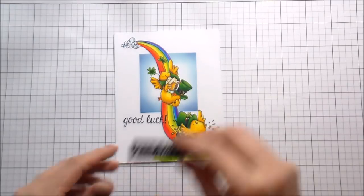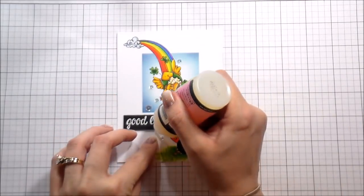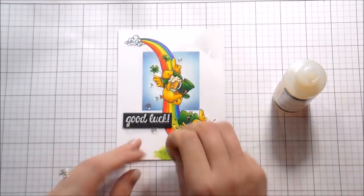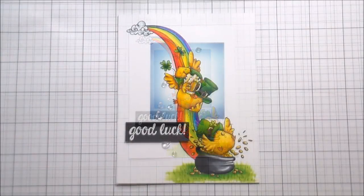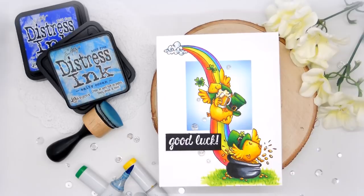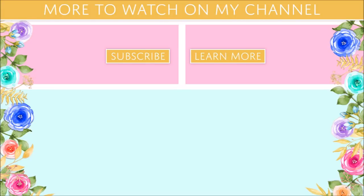Before I adhere the sentiment — since it's going to hang over that rainbow — I should add all of the clear Wink of Stella, because rainbows cannot not be glittery shiny goodness. Then I wanted to add a little shimmer, so I'm using some clear sequins, putting those down with Glossy Accents. Once they're down, I like to go back in and add a little drop of Glossy Accents to the center so they don't move around in the mail. And that is the entire card — thank you so much to Stamping Bella for having me, and thank you guys for hanging out. I'll catch you on the next video!